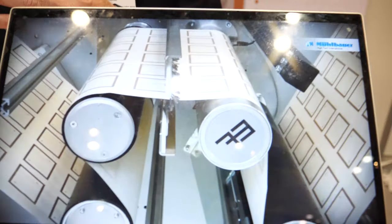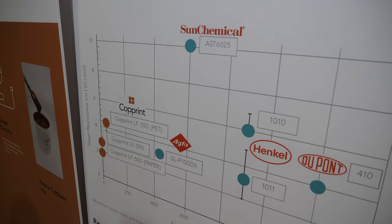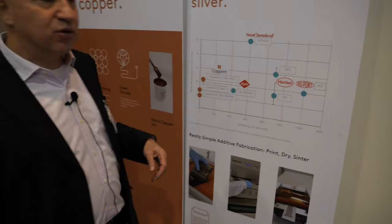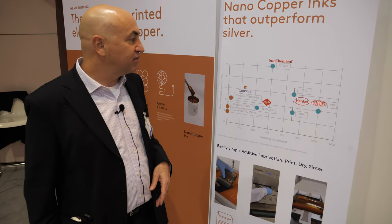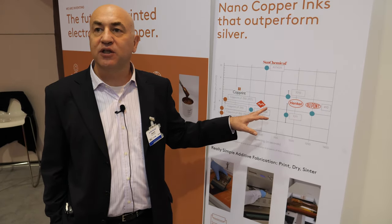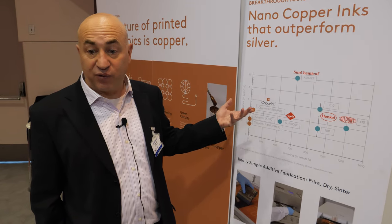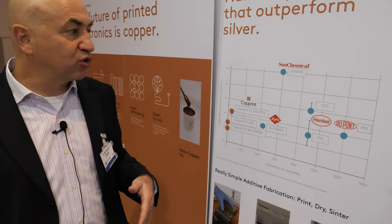The big difference is that most of the industry today is using inks that are made out of silver. Silver is very expensive and also very toxic. What you can see here is a chart comparing the sheet resistance of different conductive inks. The lower you are on the Y axis, the more conductive you are. The other axis is the sintering time - how long you need to bake the printed pattern until it's conductive. We are showing that our copper inks are actually better in performance than the top silver inks available in the market. They are faster to manufacture, and also they are dramatically cheaper - you should expect a cost reduction of something like 3 to 5x relative to the top silver inks in the market.